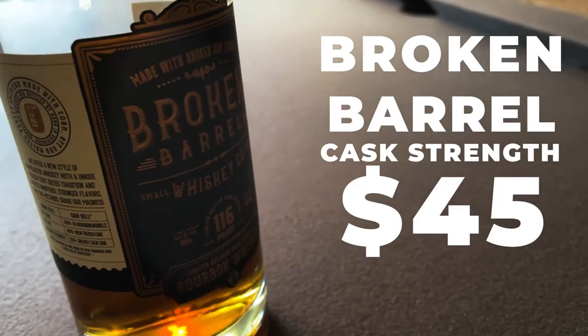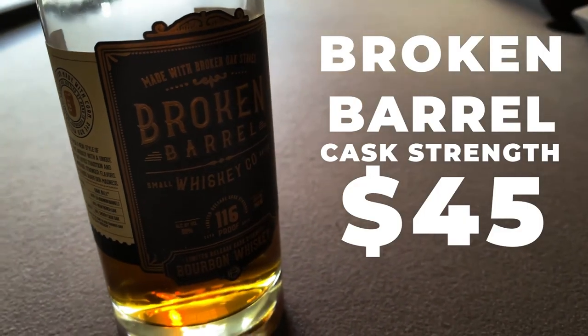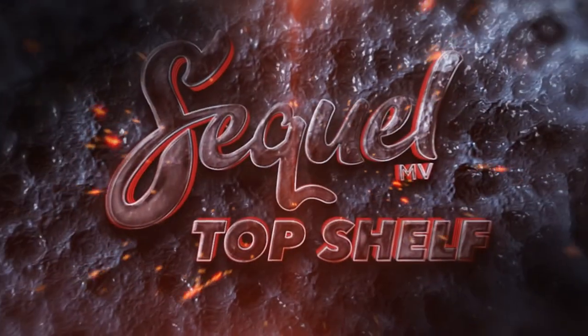This has been Broken Barrel by Broken Barrel Whiskey Co. — their cask strength. I gave it four barrels out of five. Matt gave it three and a half barrels out of five. I hope you pick it up if it's near you. We'll drop a price in the B-roll so you know what you can pick it up for. Catch you next time.